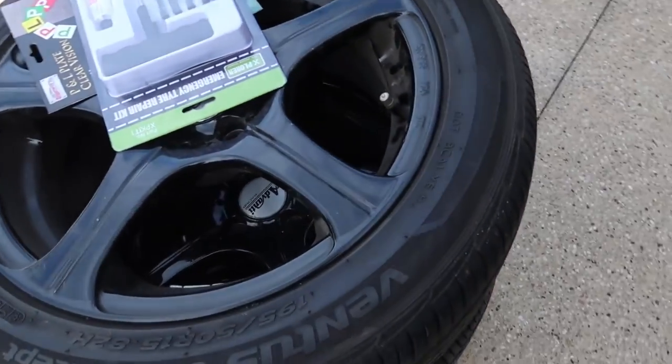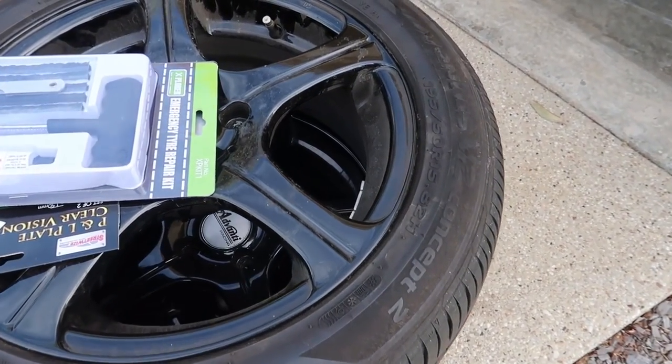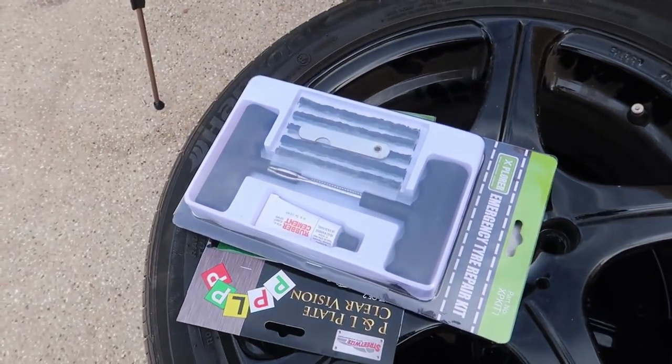Here are our new race rims that Lachlan used to have on his Mitsubishi Lancer. They look pretty cool. One of them has a puncture in it, so that's why we've got the puncture kit there.